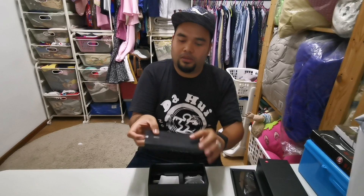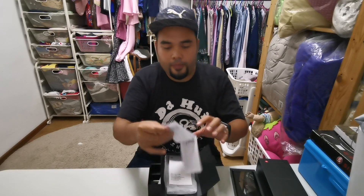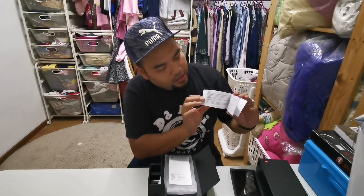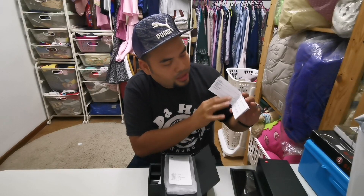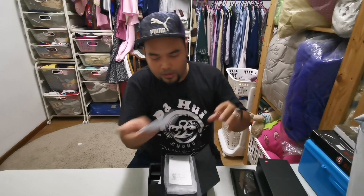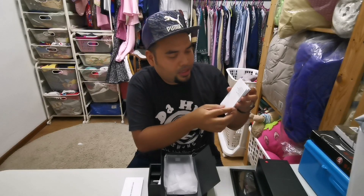Kita lihat dalam kotak ni. Dalam kotak ni ada Huawei warranty card, dia boleh lihat kat sini. Dia ada bagi website yang perlu kita pergi kalau kita ada masalah atau apa-apa. Dan ni ada diberi quick start guide ataupun panduan mula pantas dalam banyak bahasa.